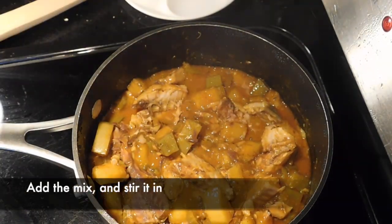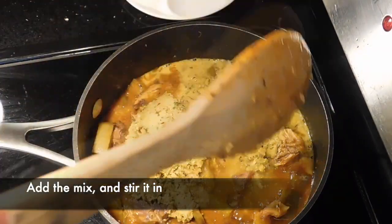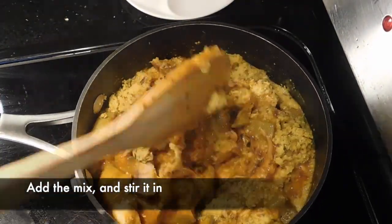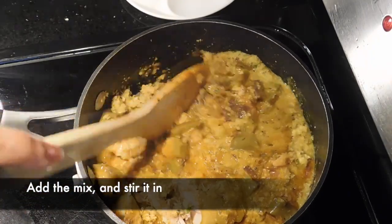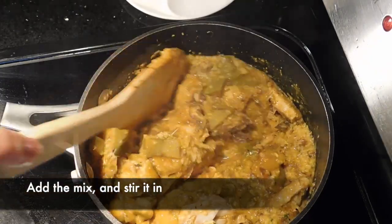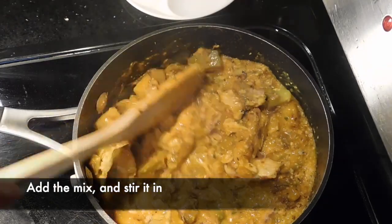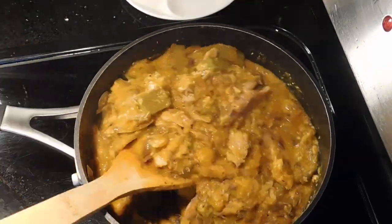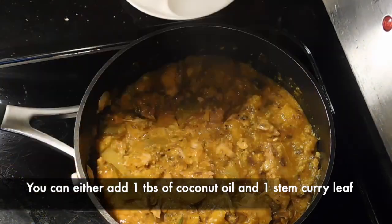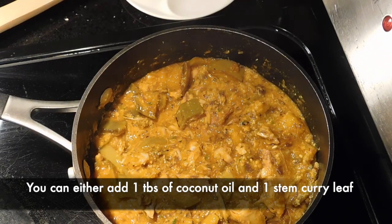Put it in the pan. Just add the garlic to get it. I will add some salt.